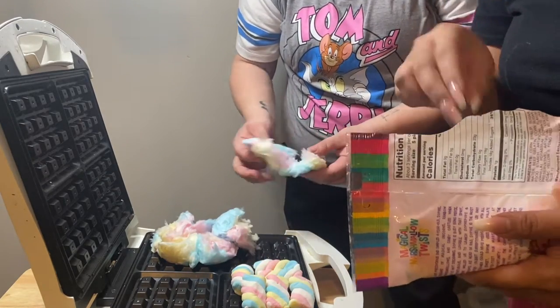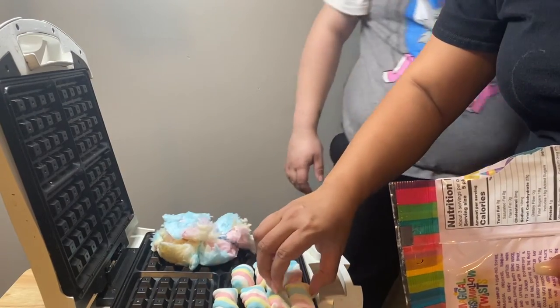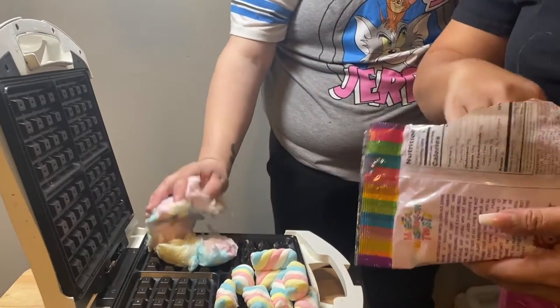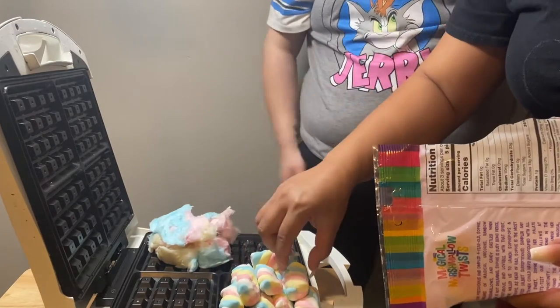Okay, I want to eat some. Mmm, okay that should be good so we can eat the rest. Oh too much, nasty. I'm gonna double stack mine so I can really get that. We should put water on it, it's gonna stick.